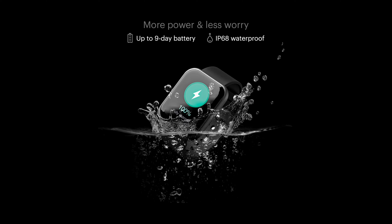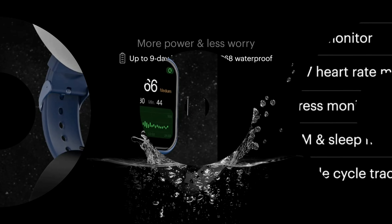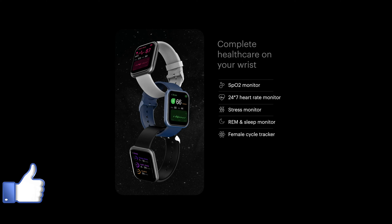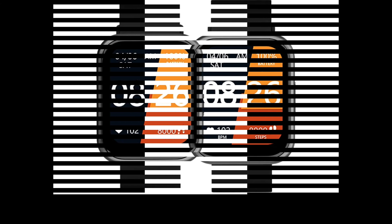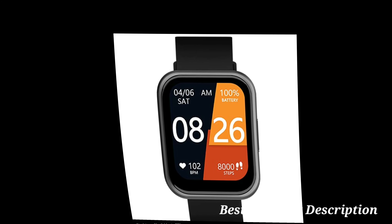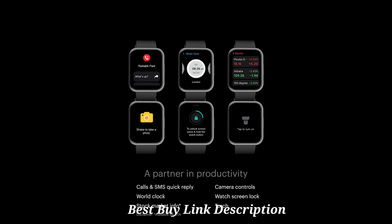Crafted from grade 6061 aluminium, it can survive everyday use without you having to worry about it. With a battery capacity of nine days, it is ready for you to put your adventurer cap on.